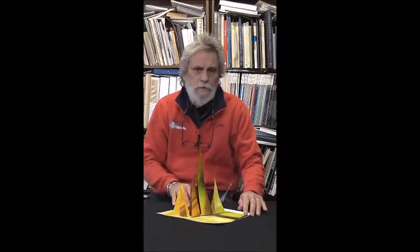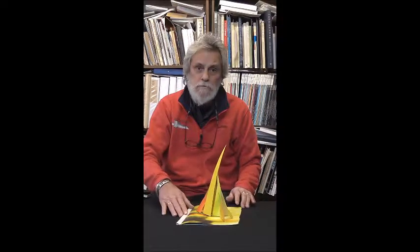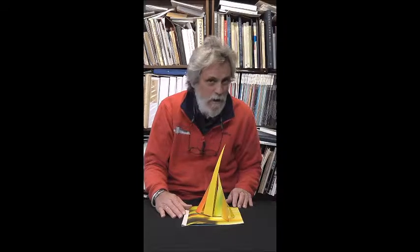It's an artist book for the Camera Club tomorrow night. We shall see how it goes. Thank you very much for listening. Enjoy your day. Bye bye.